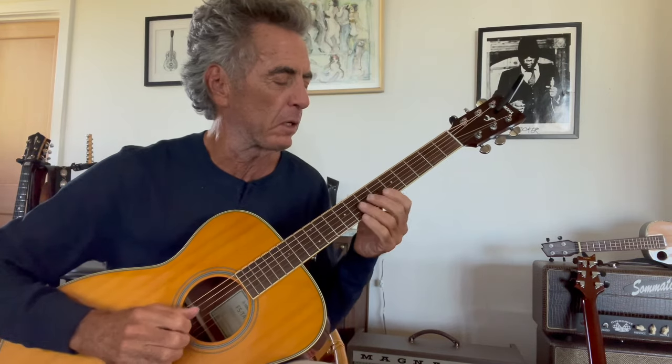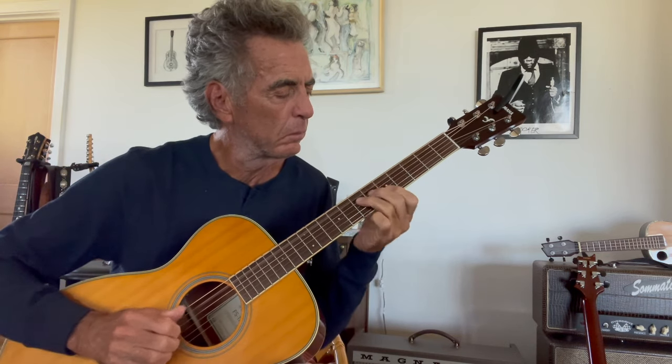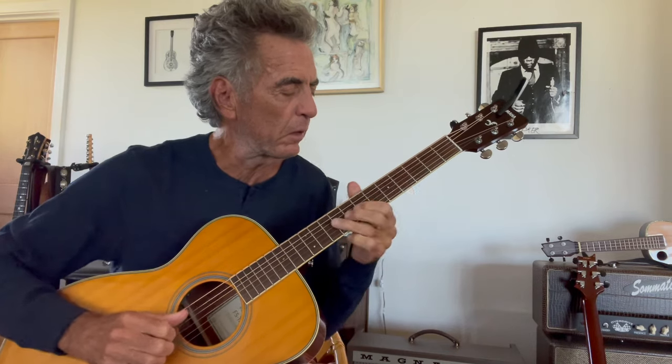I'm going to play a simple rhythm and do some little fills to show what I mean. Working around that A minor box pattern — just doing a straight box — but now if I bend it, that works. It's all about the phrasing.